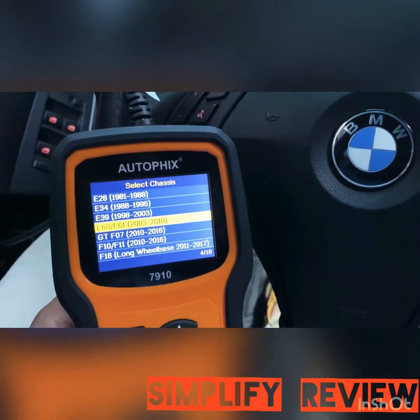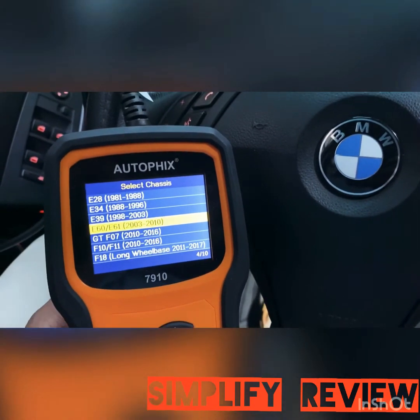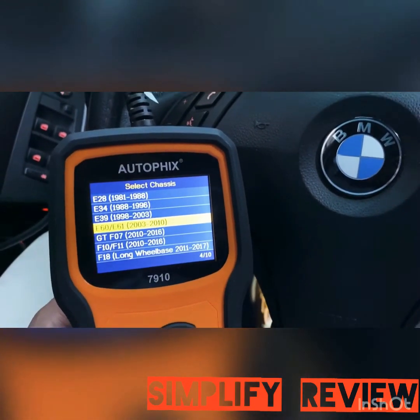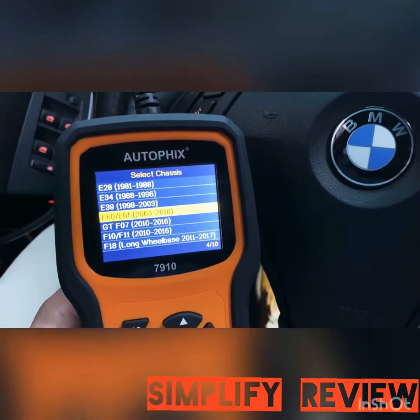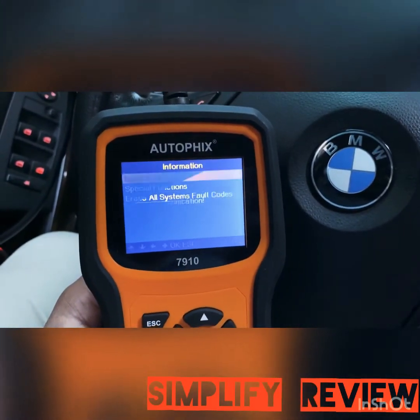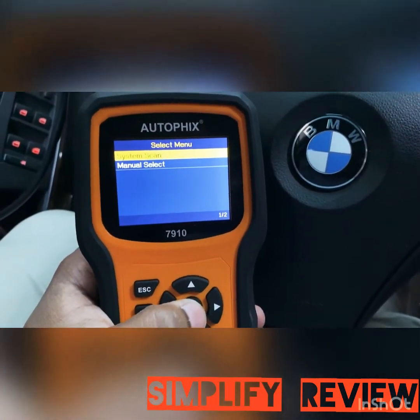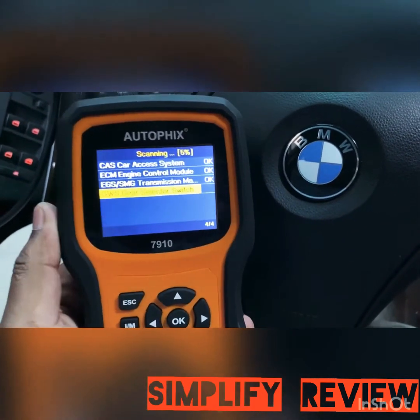Let's go ahead and scan the system — this is how I got rid of my airbag light along with the errors showing up on my system, which is the seat belt restraining system. You click on system scan, and it starts scanning all systems.